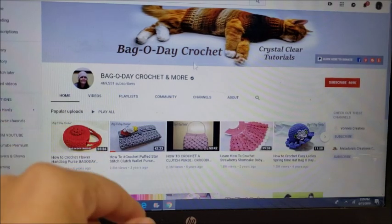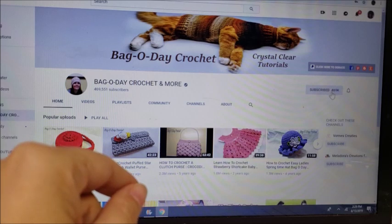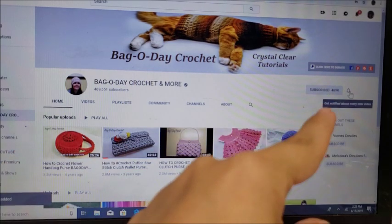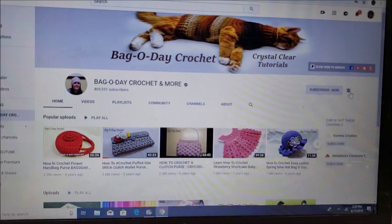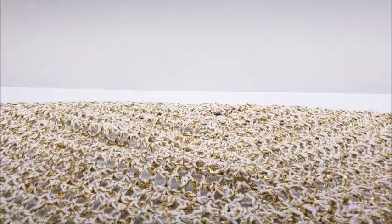Don't forget to subscribe to Bag of Day Crochet — you can subscribe by clicking the red button right here. Click the little bell next to it so you'll always be notified whenever Bag of Day puts on a new video. Hi everybody, this is Crystal!